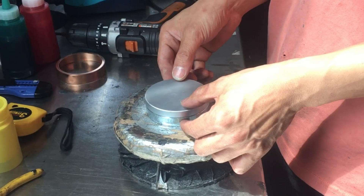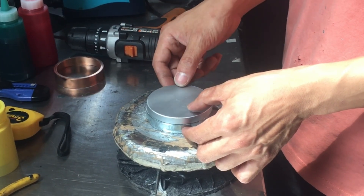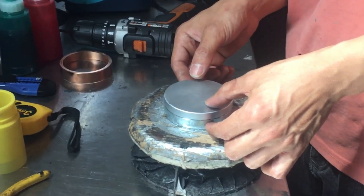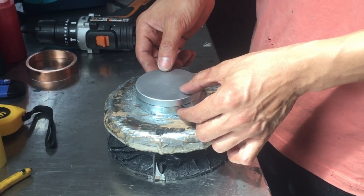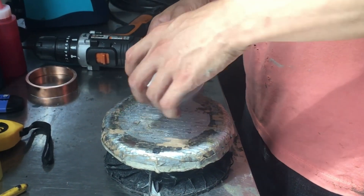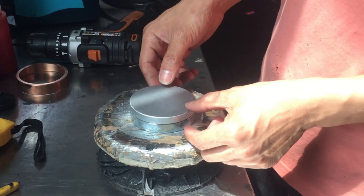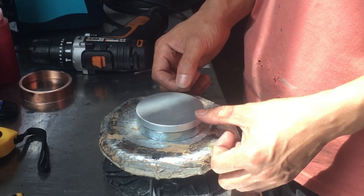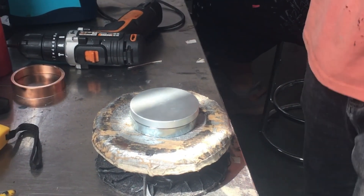Welcome to this video. We'll take you through the process of making speakers. The T-iron is an important support structure of the speaker, providing a stable foundation. It is usually made of strong material such as iron or aluminum. Magnets are the heart of the speaker, generating a magnetic field that interacts with the audio signal, causing other components to vibrate.